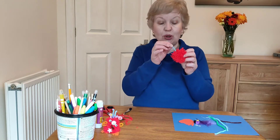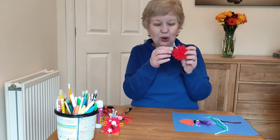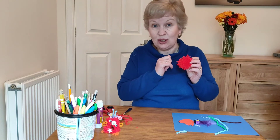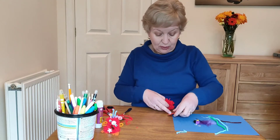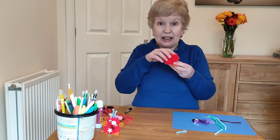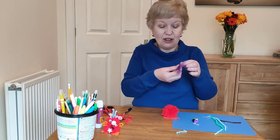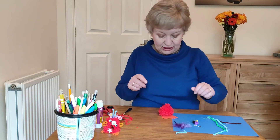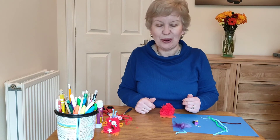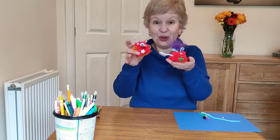Now it's time to make it into an alien. Pipe cleaners are good because you can push them into the inside of the wool and twirl them however you like. For the eyes, if you're using googly eyes you can glue them on. Put glue onto the base and stick the pom-pom on if you want your alien to have big feet. A feather with a point on the end will push into the wool too.